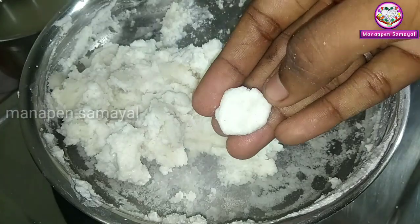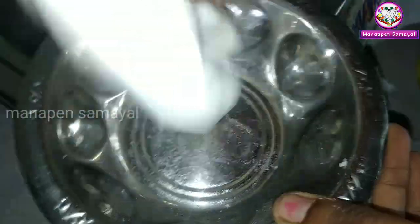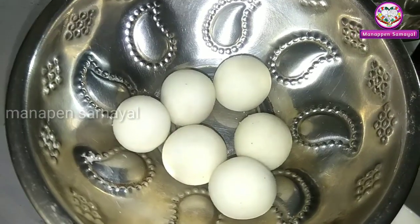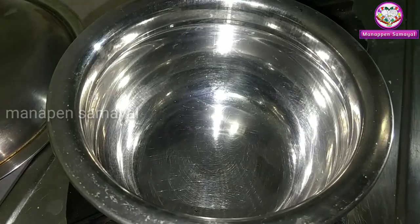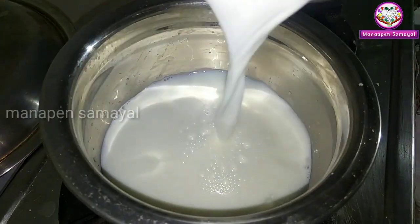Every time we take the ball, we will use the ball. We will use the ball with a small ball. If you want to add a bowl, you will be soft. If you want to add a bowl, you will add 20 ml.